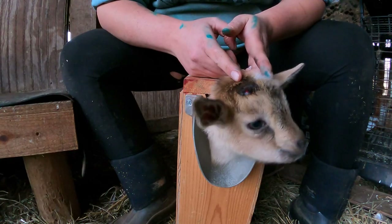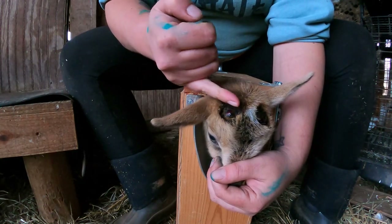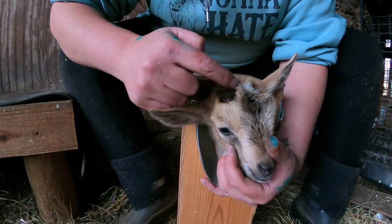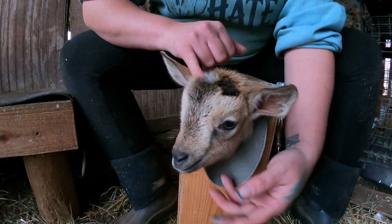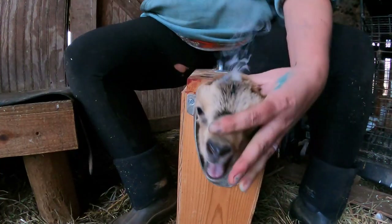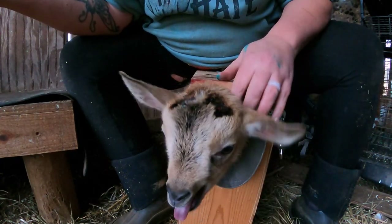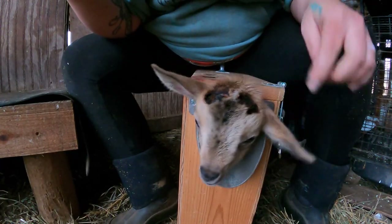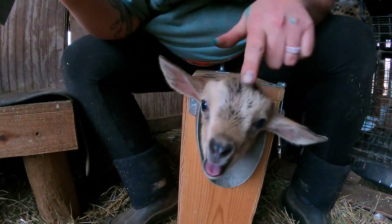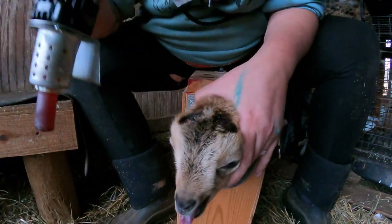I'm going to go back over him a second time and offset the disbudding — placing my ring a little bit further in towards his nose and angled down, so the top part of the ring crosses over the center of the disbudding we've already done. I'm going to angle the iron a little bit more inward and down towards his nose to make sure I'm crossing over that first disbudding.